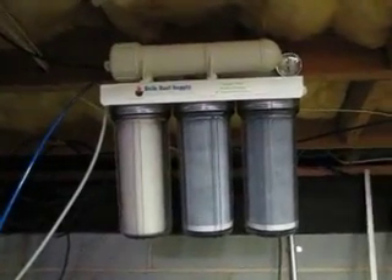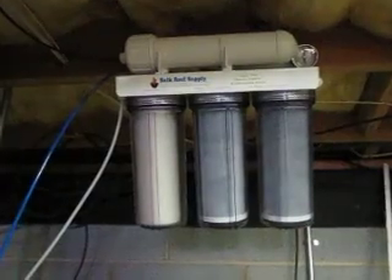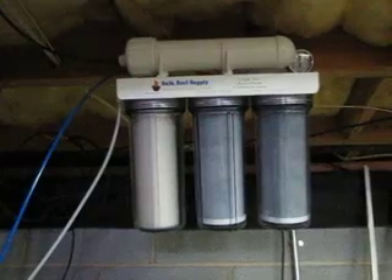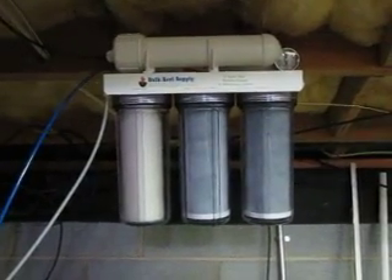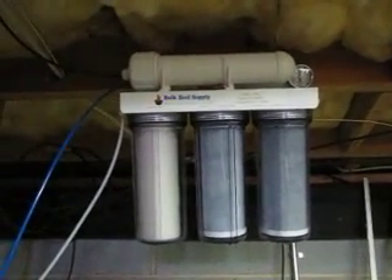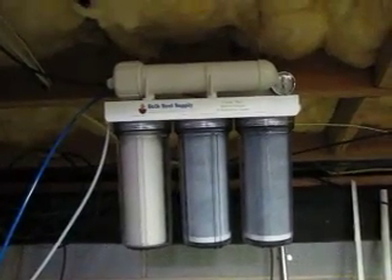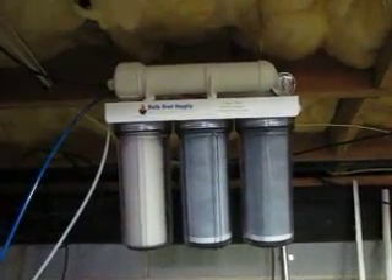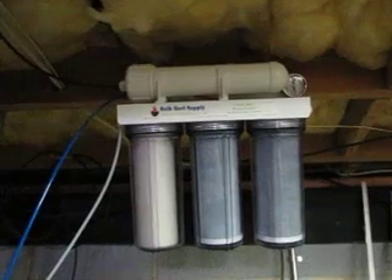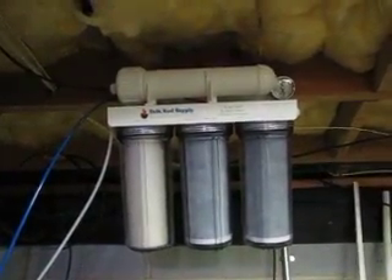Ignore the mess in my basement, but this is the five-stage unit. The white line going in — normally that would be your red line when you buy it from Bulk Reef Supply. The white line goes in, it goes through the three-stage sediment filters, then it goes up into the membrane at the top. My well water was only pumping about 30 PSI, so I bought the booster pump, which jumped it all the way up to 90 PSI. I used a 1/16th allen wrench to knock it down to 80 PSI, which keeps it under warranty for the booster pump.